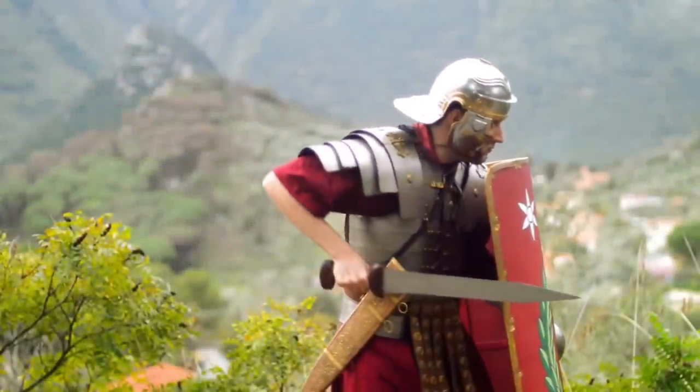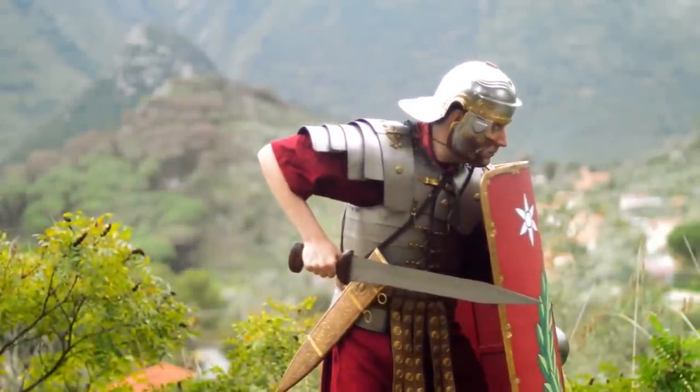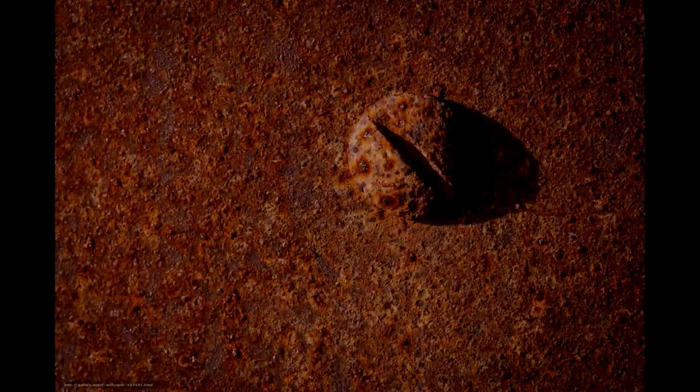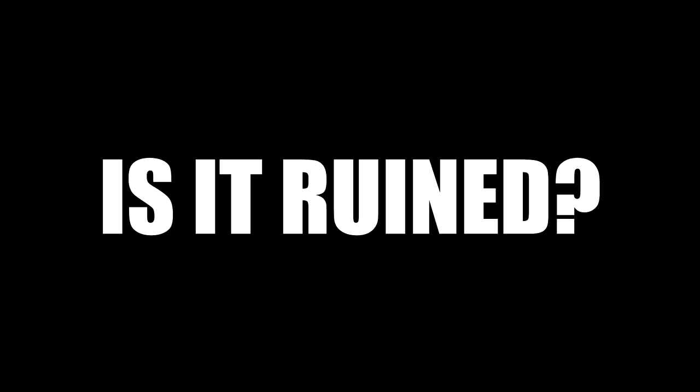You're a re-enactor or a LARPer — you take your armor out, forget to oil it, it's damp, sweaty hands touching it, you fall asleep and find your armor all covered in red rust in the morning and you panic.